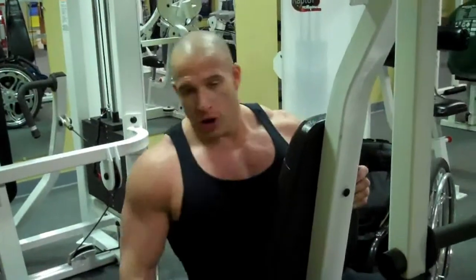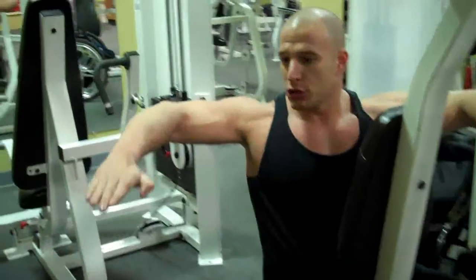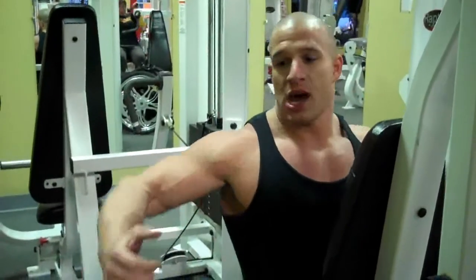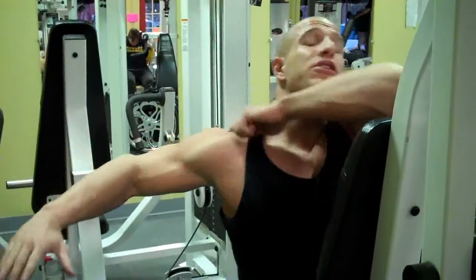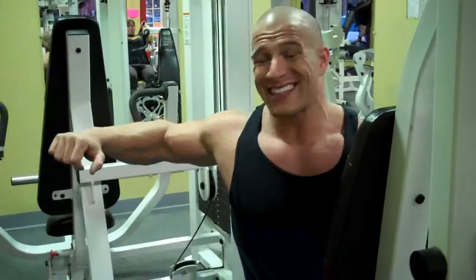I drop the seat as low as possible because I want to be parallel to the full like this. When I do the grip, I don't want to go down low — I want to keep it high so when I drive backwards, it's focusing specifically on my rear deltoid, like I'm going to drive somebody in the face.